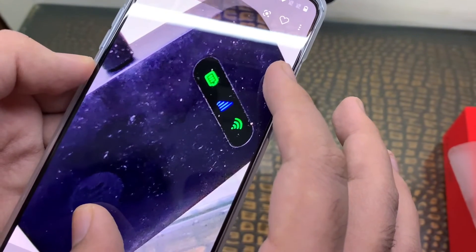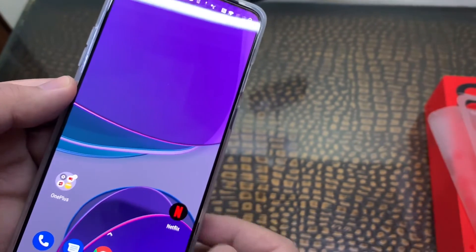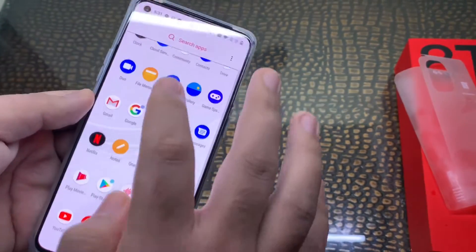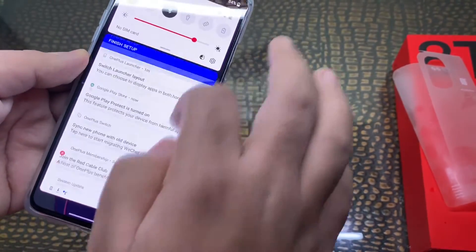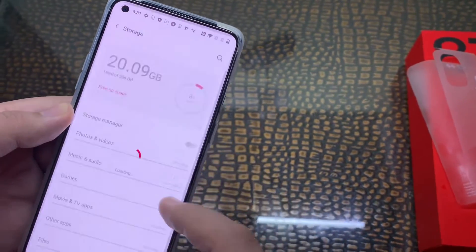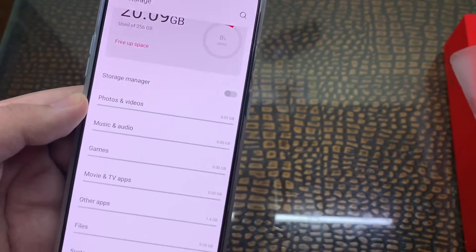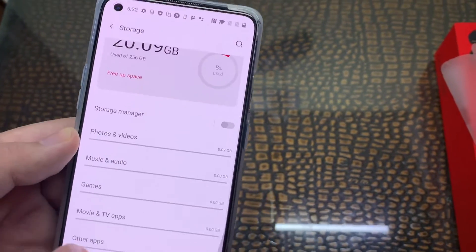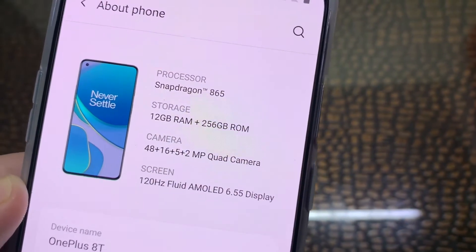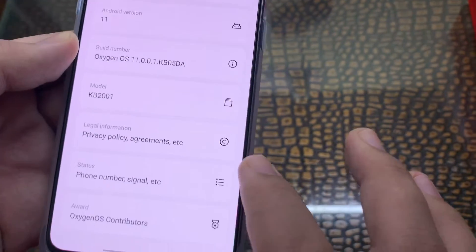Proper camera test will be out soon — PUBG test, gaming test, everything will be out soon. The display is super smooth, working like a charm. Let's check the storage available: we get 20GB used out of 250GB, so around 230GB is free. Let's check about the phone — Snapdragon 865, camera setup, display mentioned here, Android version 11.